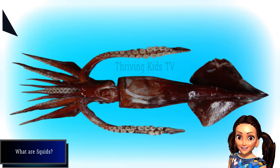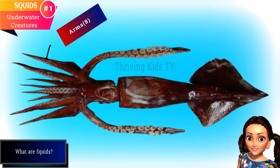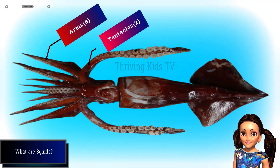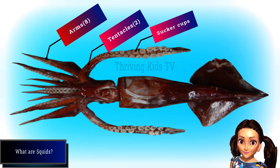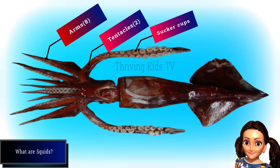Squids have eight arms and two tentacles, each with different jobs and parts. The arms have suckers and hooks along them, while the tentacles have clubs with hooks and suckers at the ends. The arms are for holding and moving food, while the tentacles are for hitting and grabbing food.